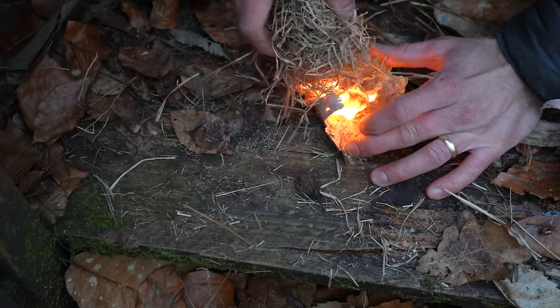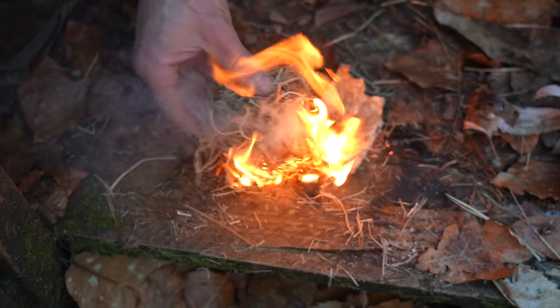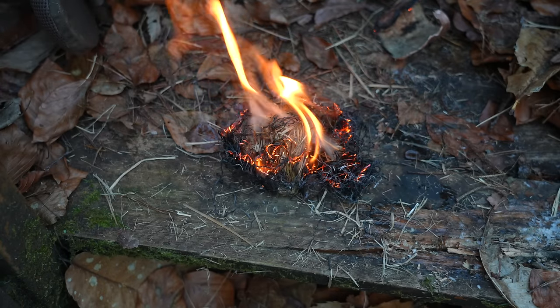Within seconds I'm able to light the fire and place the dry tinder on top with the other hand. I still prefer to use the back of a knife and a separate ferro rod, however this method does offer much more control.